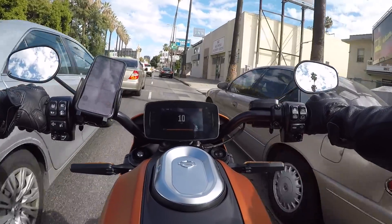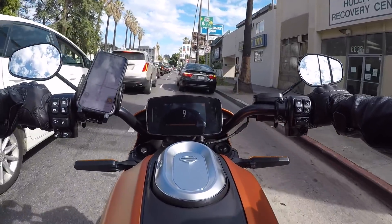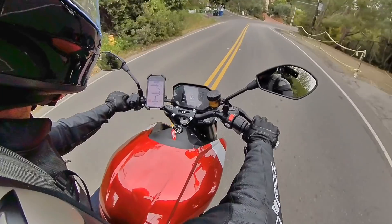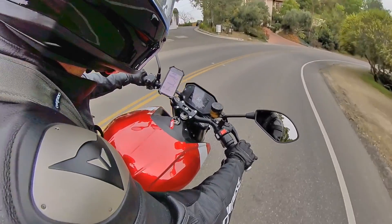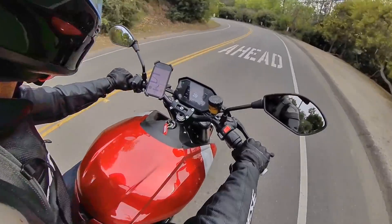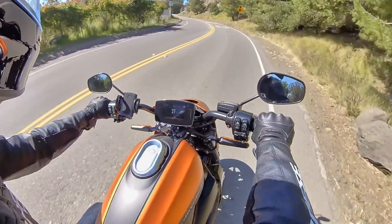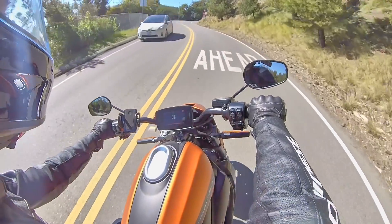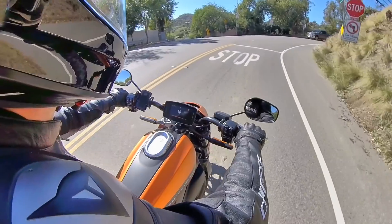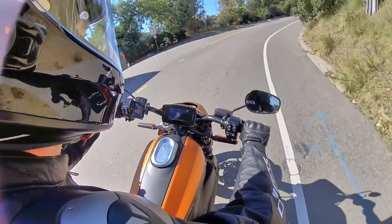Going back and forth between the two, I find that the Livewire is a bit more comfortable for me. But now that the Zero SRS is out and it's being marketed as a more relaxed and comfortable ride compared to the SRF, Zero could be back in the game there. As it stands, the SRF is nice and aggressive if that's what you're looking for, but I appreciate the laid-back ride of the Livewire just as much. And when I want to rip on it, the faster acceleration of the Livewire comes alive and reminds you that this is not a cruiser — it's every bit as aggressive on the road.